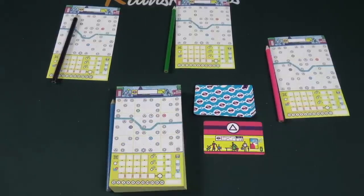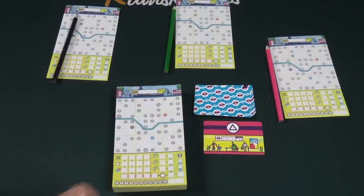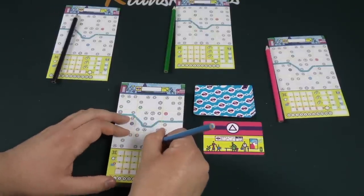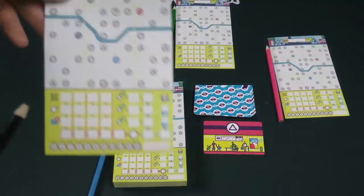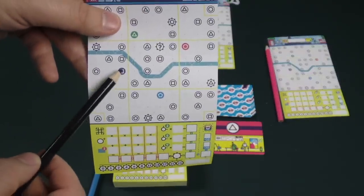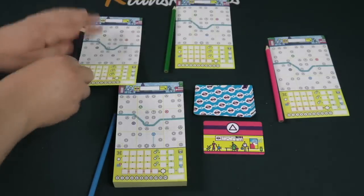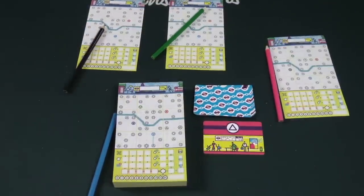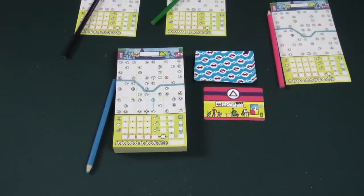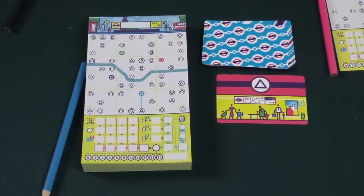At the start of the game, you flip over a card, and based on the symbol that you have, every player will start from their starting color station and draw a line. So I'll go from here down to the triangle space, because that was what was revealed. Whereas the purple player will at the same time be drawing from this to any one of the available triangle spaces nearby. Same thing with the green player, and so on. From here on out, I'm just going to focus on my own player board, because other players will just be focusing on their own lines.